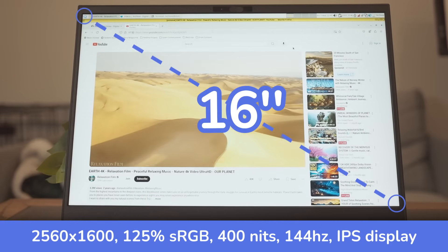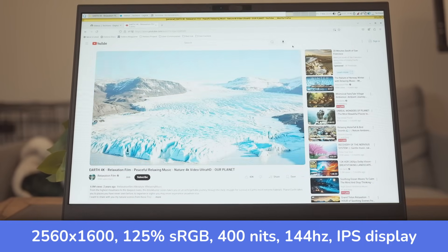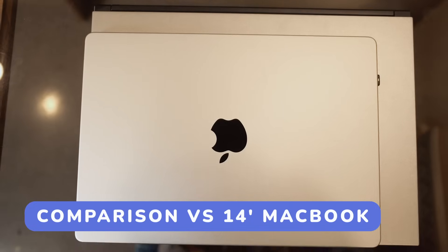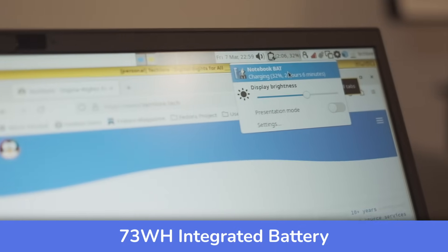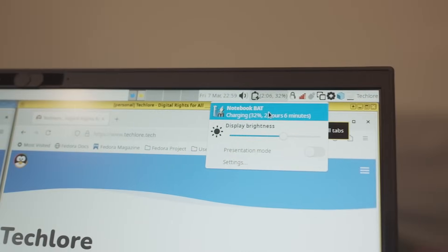It has a 16-inch Quad HD 2560 by 1600 display, which is an upgrade from regular 1080p. I would personally opt for the 14-inch model as the 16-inch is a bit too large for my tastes, but we'll talk about why they sent the 16-inch in the software section — teaser: it has to do with Qubes. Battery life is about five hours on Qubes with the 16-inch model, but you can probably get another one to two hours with a regular OS.